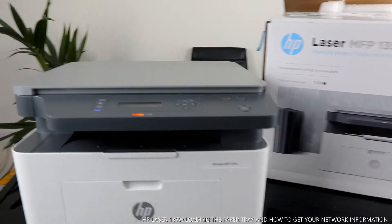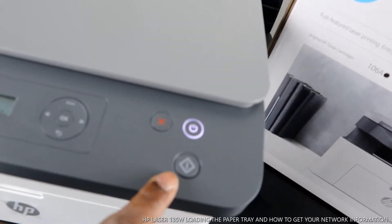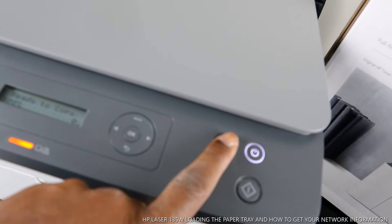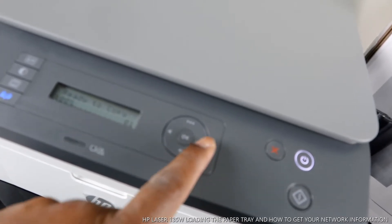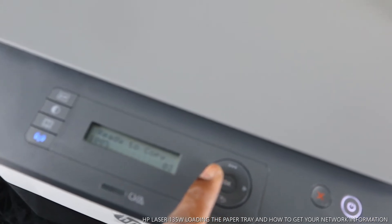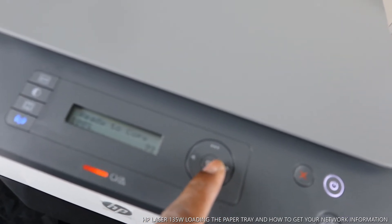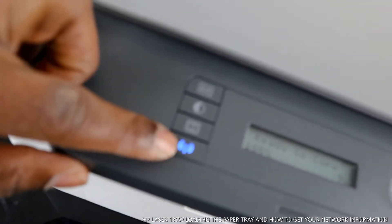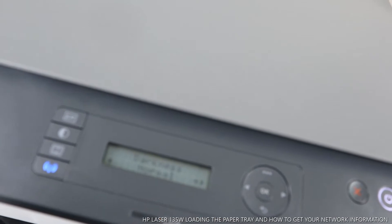You turn this printer off and on from right here. This is the OK button for selecting the job you want to do. This is the copy or scan button, and this is the cancel button. This arrow lets you select how many copies of the document you want — you can print up to 99 pages. Press OK to confirm. This button goes back, and this one is for Wi-Fi. You can also increase quality — dark or normal — to adjust the print quality.